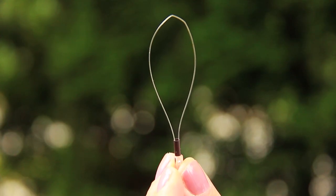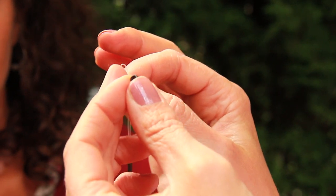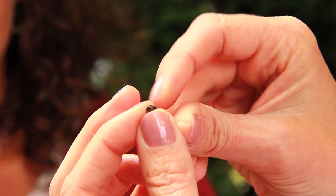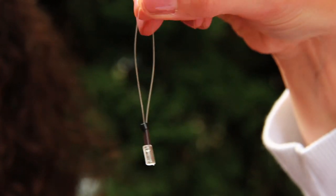So you're going to take your beading needle that comes in the kit — I've just got the top of it pinched together here — and we're going to take our crimping bead and put it through the center of the bead, then just drag it down to the bottom like that.